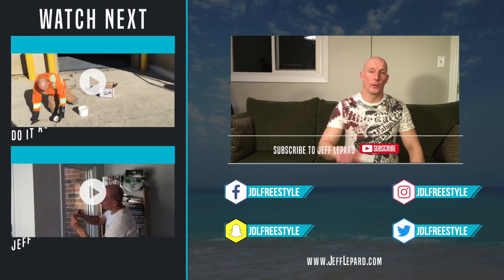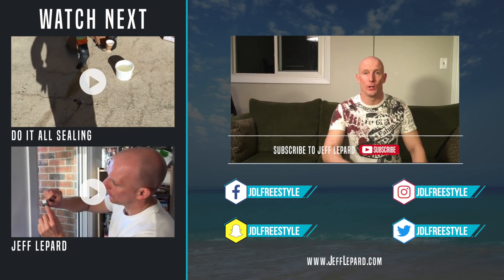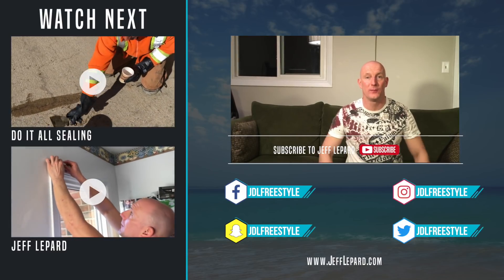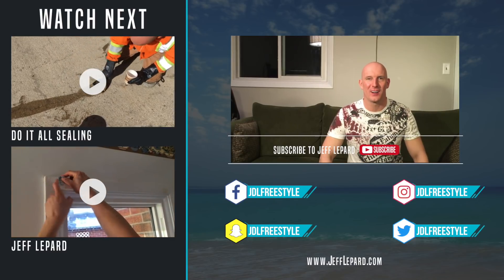Okay guys, that's it. If you're wondering where to get one of these transformers, I'm gonna drop the link in the description below. Don't forget to hit the subscribe button and tap that bell to turn notifications on for all upcoming videos. Share our video, like our video, and we'll see you next time from JeffLippard.com.